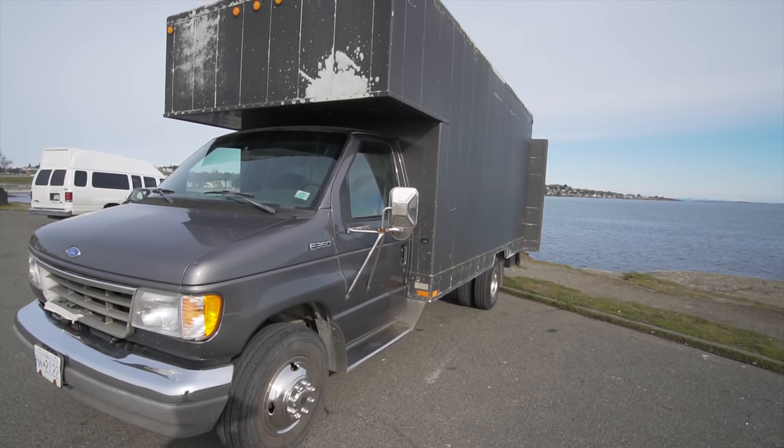Hi, I'm Andrew and this is my 1995 E350 box truck and his name is Toadstool.